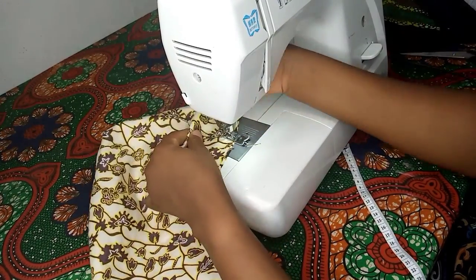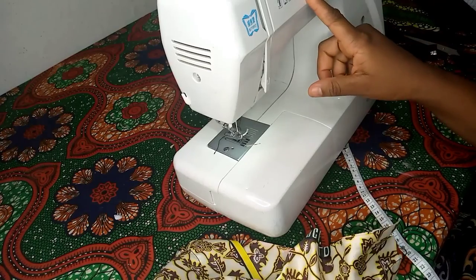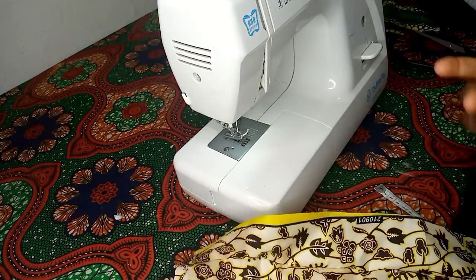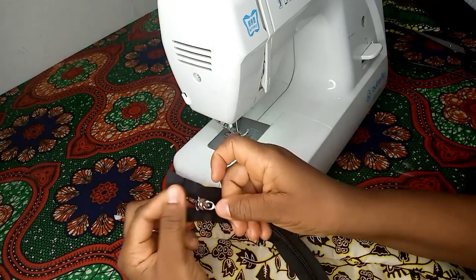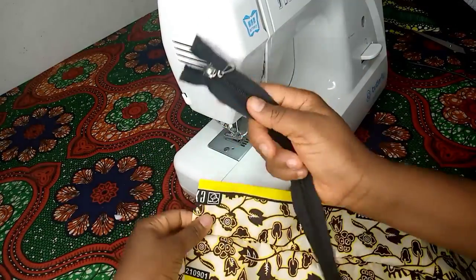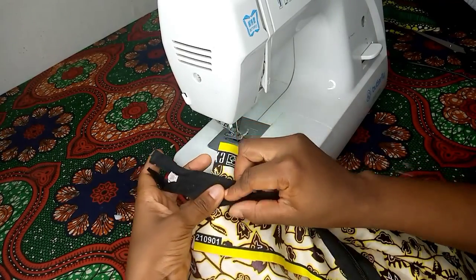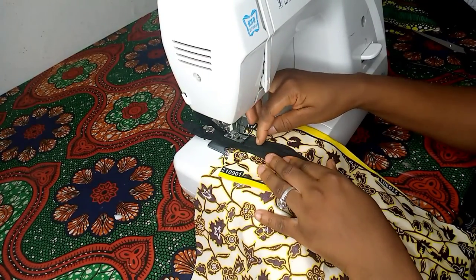After sewing our zip allowance, the next thing is to change our stitch length so we can begin installing our zip. This is our zip — ensure it can open smoothly. That is the top part of our zip. We are turning our zip to the back side like so, making sure it is lying on that same line, and we are going to sew our zipper.